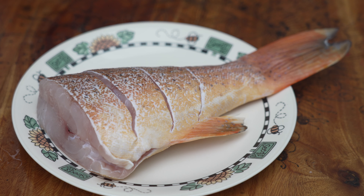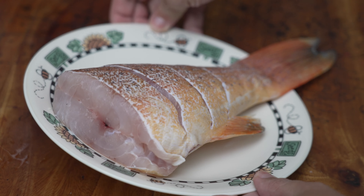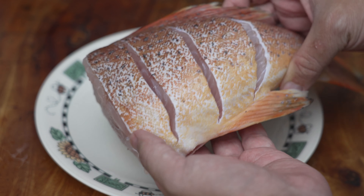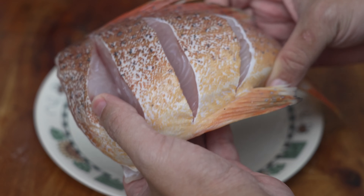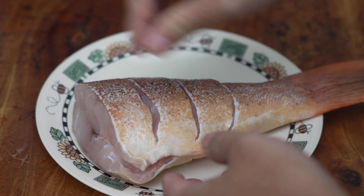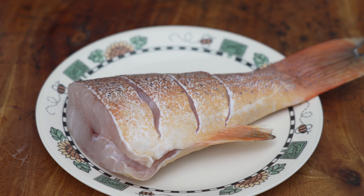Any of you are also Teochew, do comment in the comment section — let Appa know! So after you wash the fish, what you do is cut a few slits on the fish body like this, and sprinkle a little bit of salt on top to marinate it.